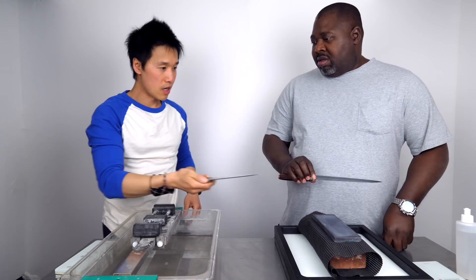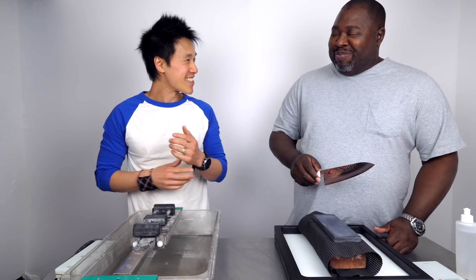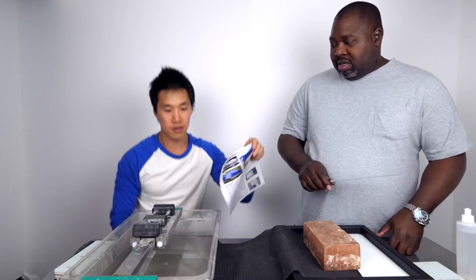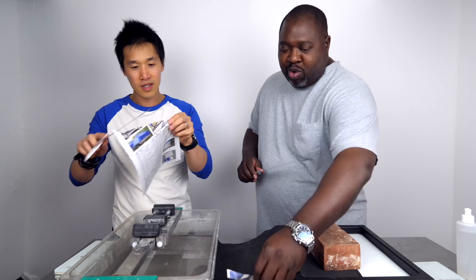Okay, so it's a brand new knife. We've gotta dull it — we've got a brick. We're gonna offend a few people right now. I know it feels a little wrong. It'll feel so good afterwards though. Run it 20 times. Let's do a quick cut test to show people how sharp that knife is first — it's a clean edge. Now go ahead and run the brick 20 times.